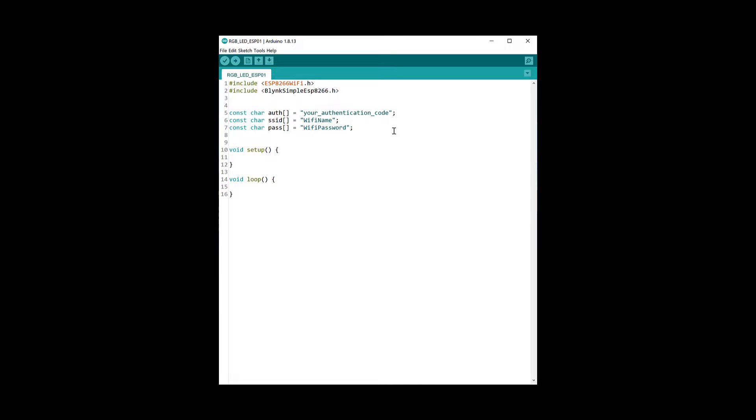For the SSID and password, put your Wi-Fi name and password so the ESP can connect to the Wi-Fi. We need three integers to store the value of the sliders coming from the phone. We also need a string spacer to separate each integer by a space, so we can easily send all three slider values to the ATtiny at once.